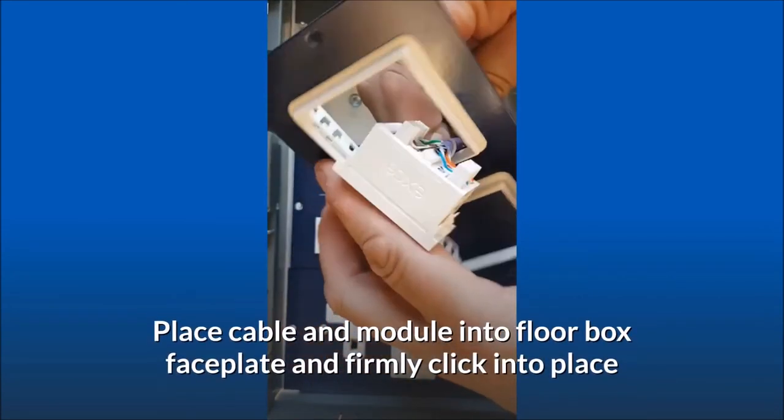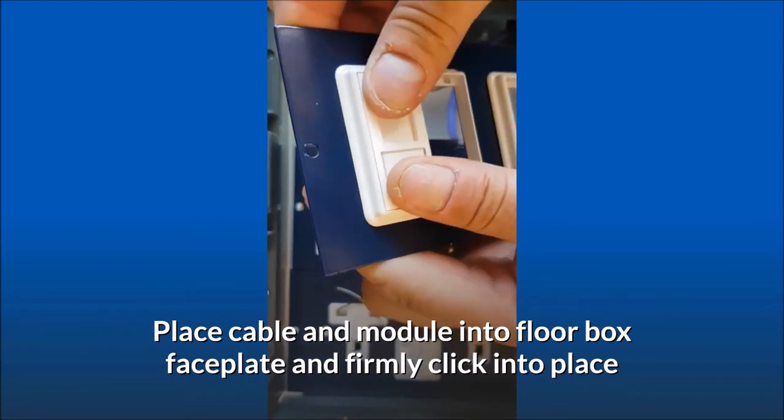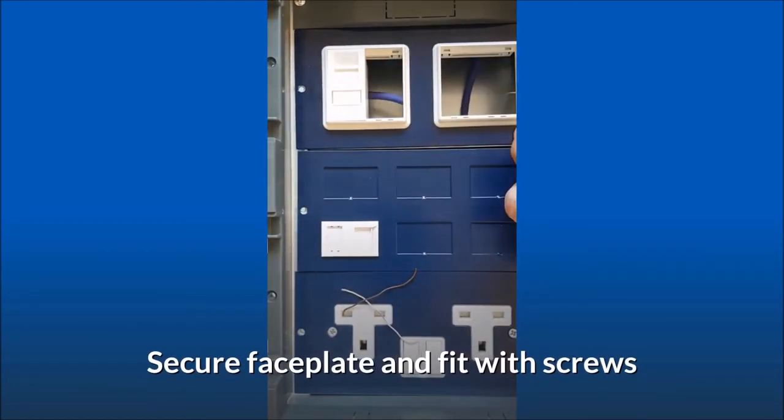Place the cable and module into the floor box faceplate and firmly click into place. Feed back any slack into the floor. Secure the faceplate and fit with screws.